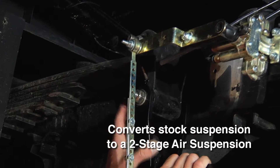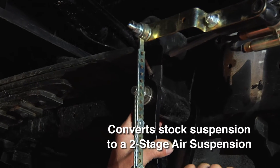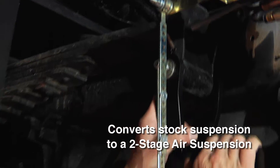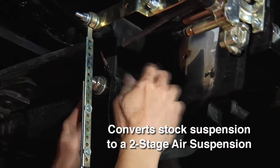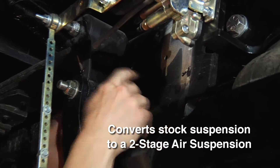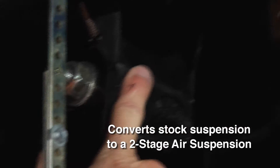The Kelderman Air Ride suspension connects to the factory leaf spring shackle. This chassis, when it's shipped from the factory, actually has a bracket here that holds the end of the leaf spring shackle in place. We cut the rivet heads off and connect our Air Ride suspension to the end of the shackle.